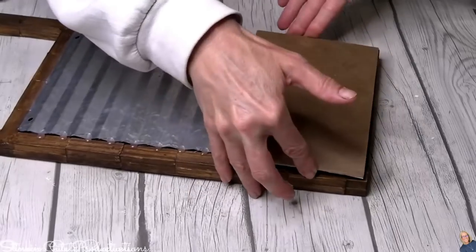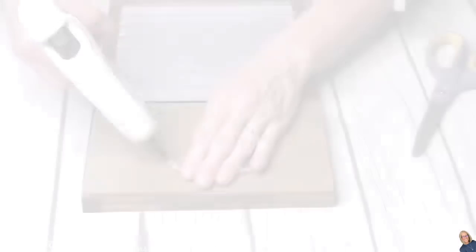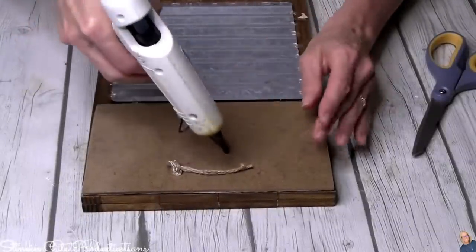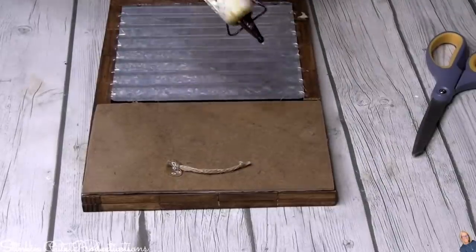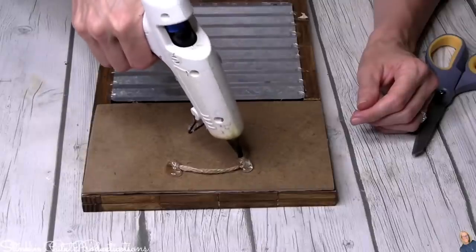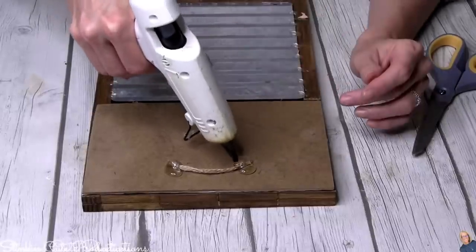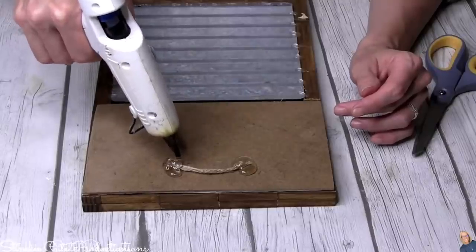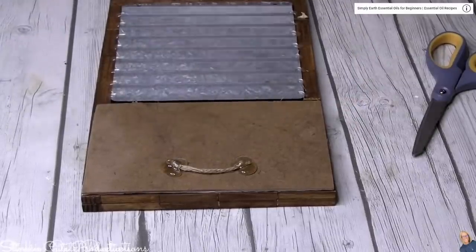Running a bead of hot glue along the outside edge, I place the gingham-covered piece face down on the back of the washboard frame. To hang it, I'm using my go-to method of twine — no need for fancy hooks unless you have them in your stash. I tie some twine, stick it on the back, pound it with hot glue, and we are good to go.